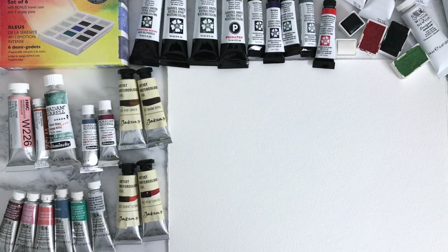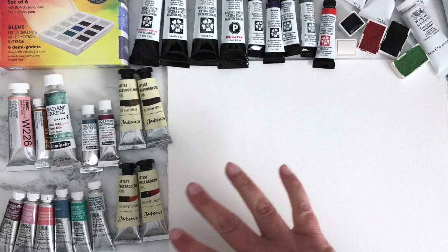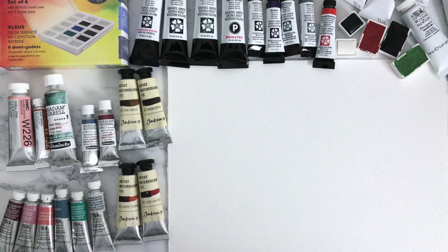I basically just wanted to share them with you, so I thought it would be nice to wait and do it for the first time together. I'm not going to do them in order of any colour — I'm going to do them in brand order. So maybe we'll start with the Daniel Smith; I seem to have a lot of those.